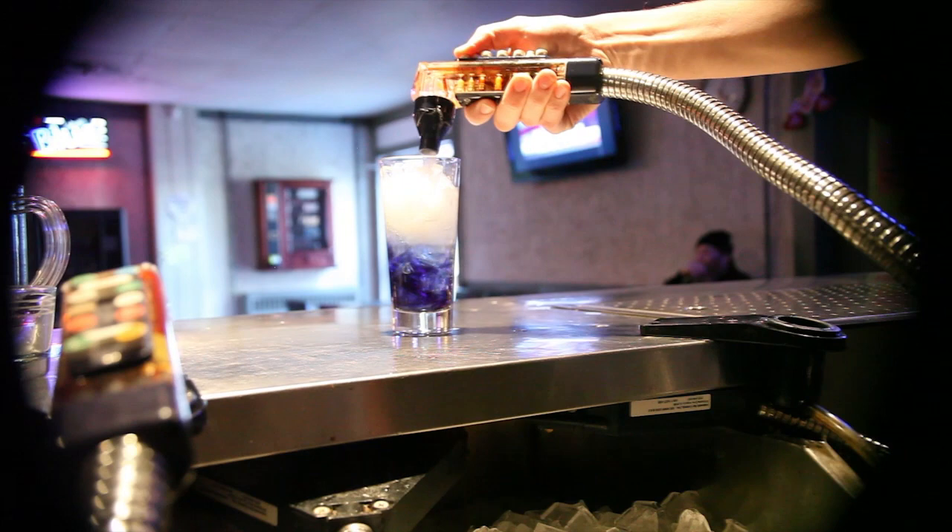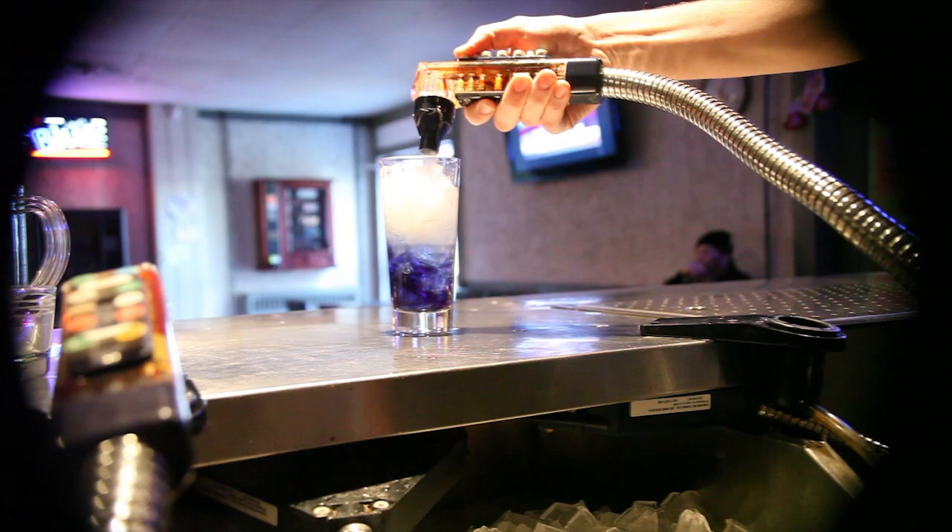Fill it with seven up. Then we'll add a little bit of grenadine in there just for color and a little sweetness. Straw and there you go.